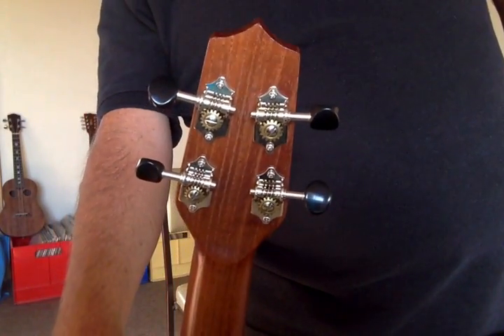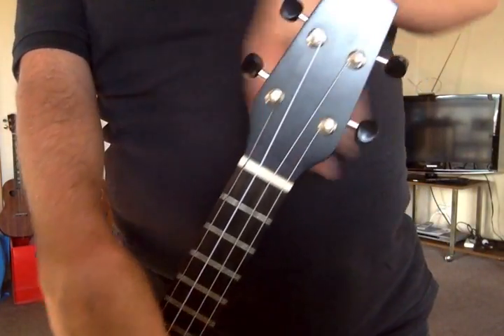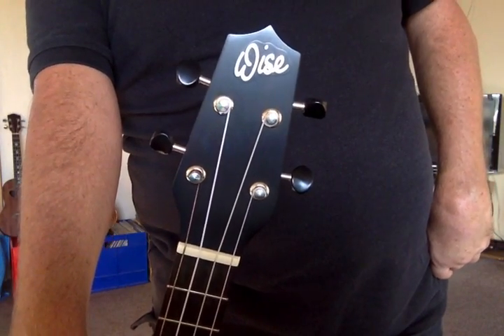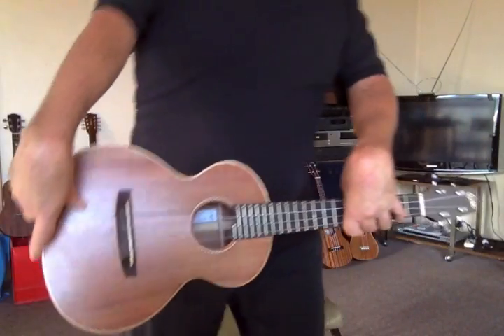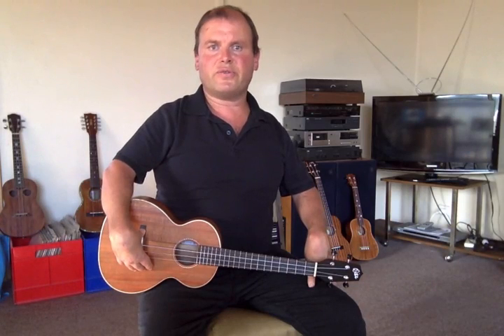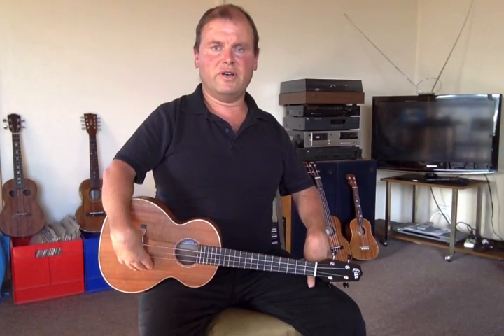Now Scott's got two tenor models. He's got a traditional 12-fret neck model that's strung re-entrant, and this is the solo model which has a 14-fret neck and is strung low G. My particular ukulele I've had Scott set up for me to be tuned E A C# F# — three semitones lower than standard. The solo tenor has its unique sound to start with, and it's certainly even more unique now that it's been detuned three semitones.